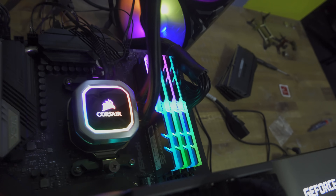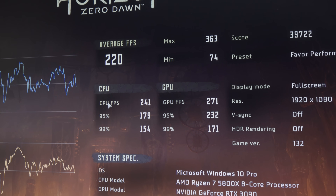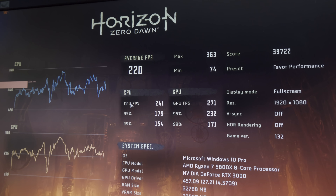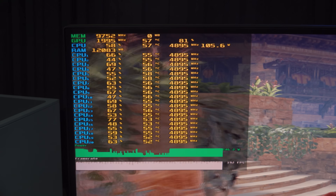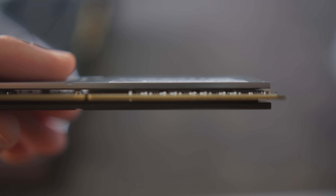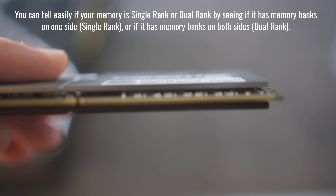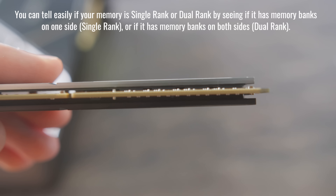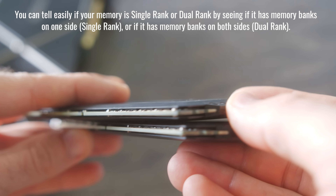Getting straight into the results now: we've got four different games tested between the 10900K and the Ryzen 7 5800X. Going into these results and coming out, it's pretty much the same recommendation I had before making this video — the Ryzen 7 5800X is the gaming king, especially out of the box without overclocking the CPU and with XMP profiles locked in. It beats the 10900K.